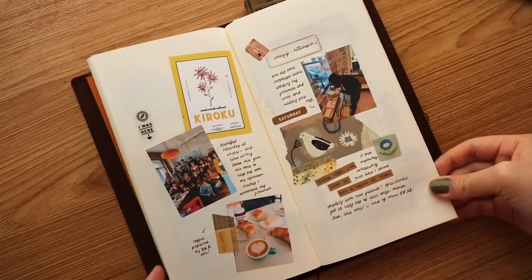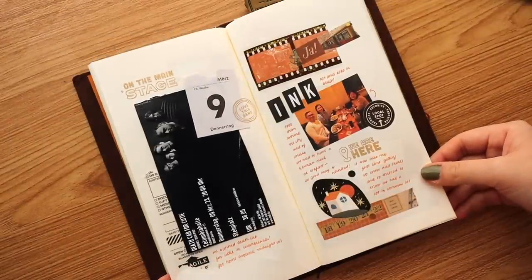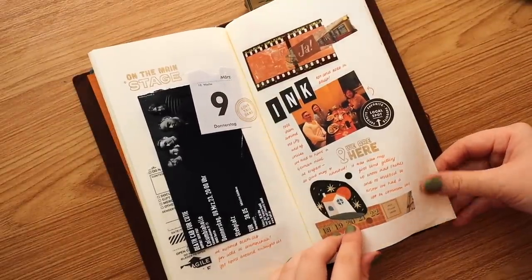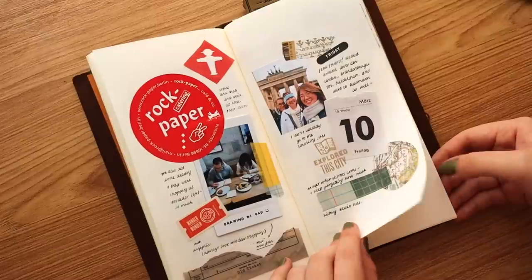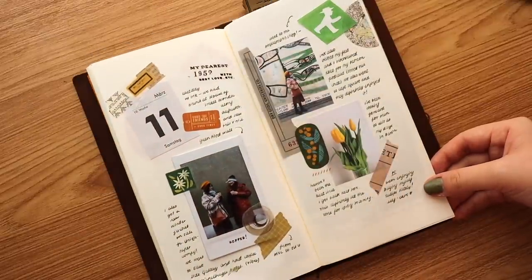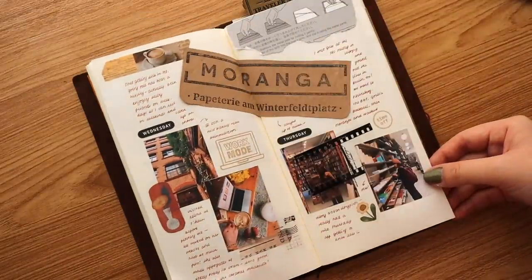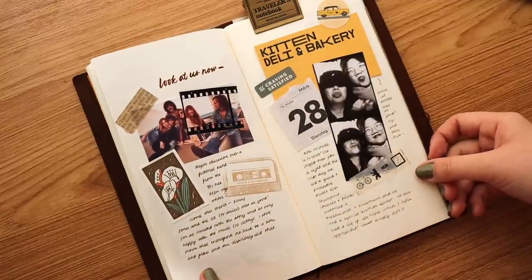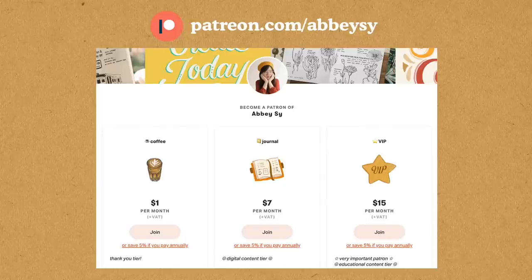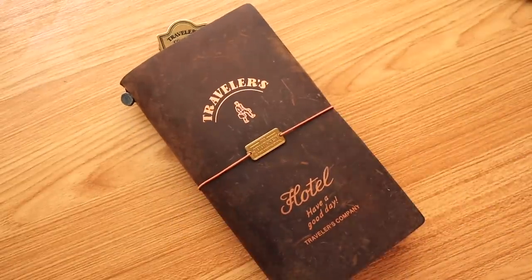I hope you enjoyed this chatty Q&A catch-up video format — it's my first time doing something like this. Here are the finished pages of my first TN spreads for the year, my travel journal first edition for 2023. I hope you enjoyed this video and catching up with me on journaling. Make sure to check out my other videos on journaling and travel, and you can always find more ideas and inspiration on my Patreon at patreon.com/abc. It's the best way to support this channel and my creative career. Thanks for watching and I'll see you on the next video!